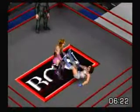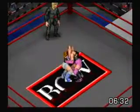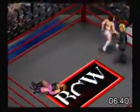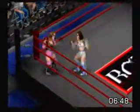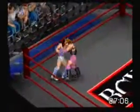A kick to the groin — trust me, it still hurts even if you don't have any balls. She comes up with the brain buster, goes off the rope — baseball slide to her head. Tying up — piledriver! But she's too close to the ropes. Gotta break that hold.